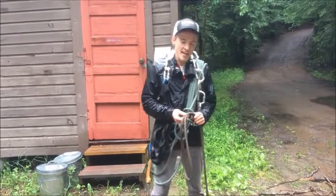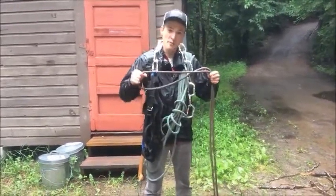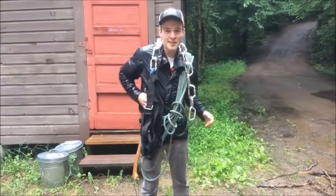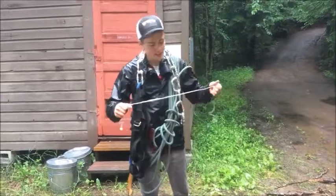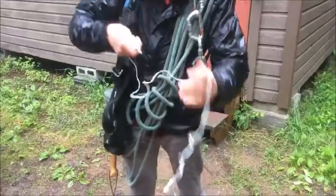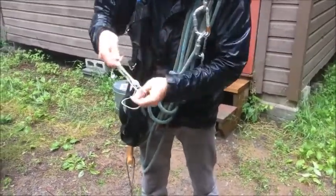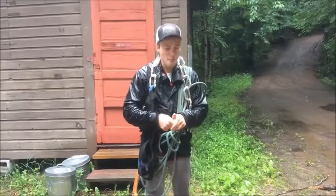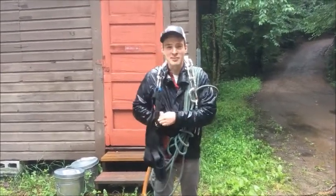This next knot is really, really important, especially for camper safety. We're going to learn what's called the headphone coil. A lot of times with headphones, they can get pretty knotted and tangled pretty quick. You want to make it so that they are coiled nice and neatly so that they don't become tangled. That way, when you put them in your pocket, they'll be ready for your next use.